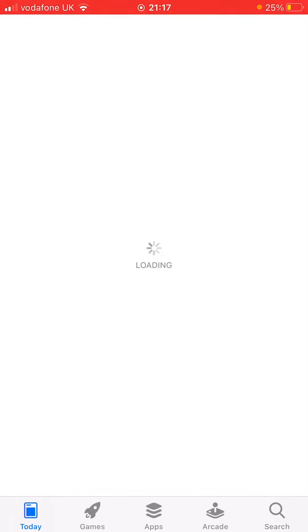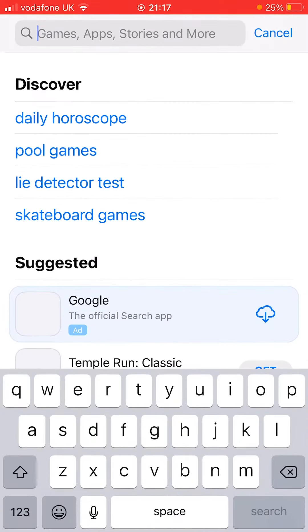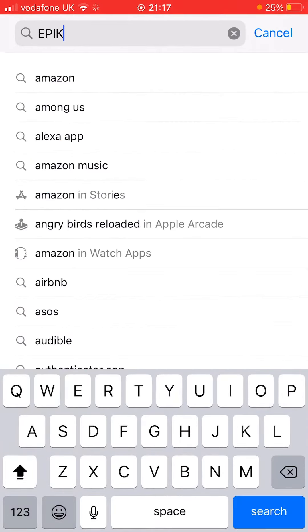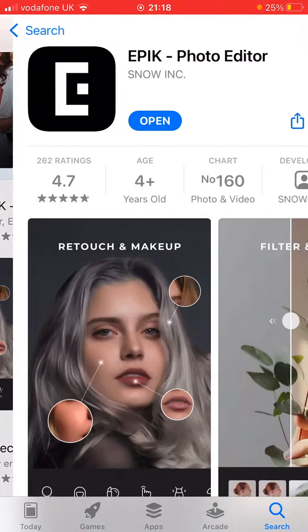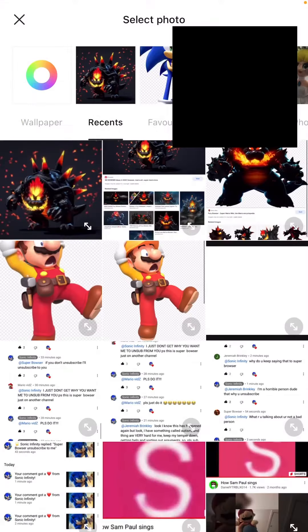You have to download something on here. It's free and it's completely easy to use. It's called — you have to write this all in caps — EPIC. Click it and it should show you this right here, then you click download or open and then you click start editing.